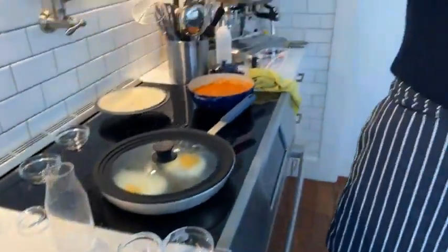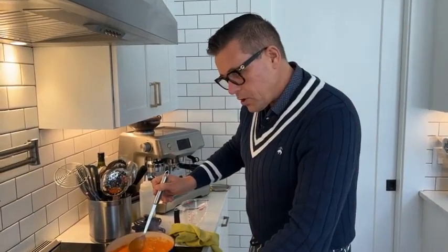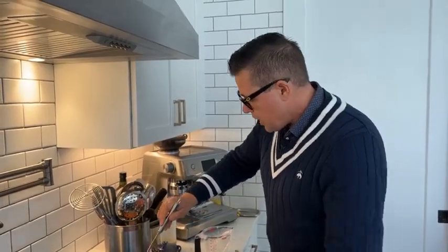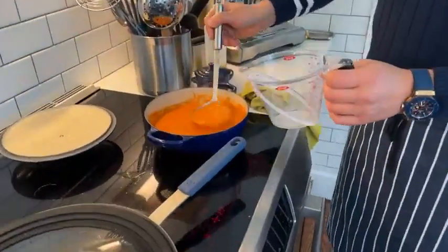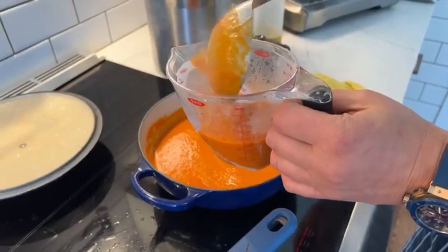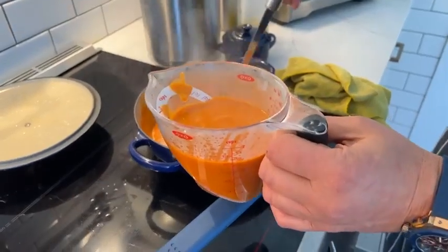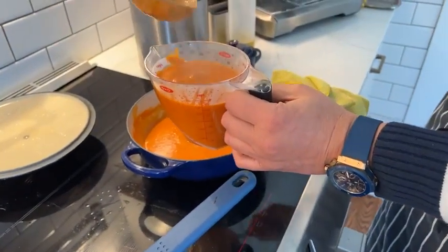Remember, whenever you're making one of my recipes or anyone else's — whether it's Martha Stewart, Emeril, Jamie Oliver, or any of the fine chefs around this world — you've got to season to your taste. A chef only seasons how he likes it. Whenever we're serving soup, placing it into a measuring cup like this is the easiest way to pour it into a bowl.